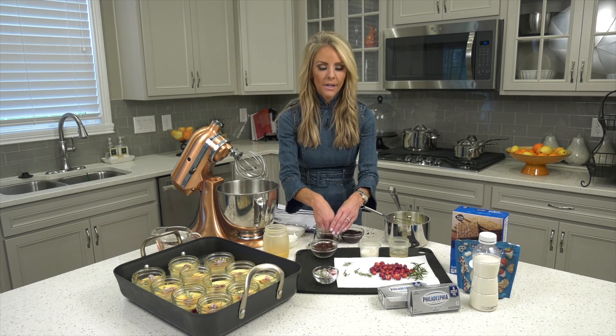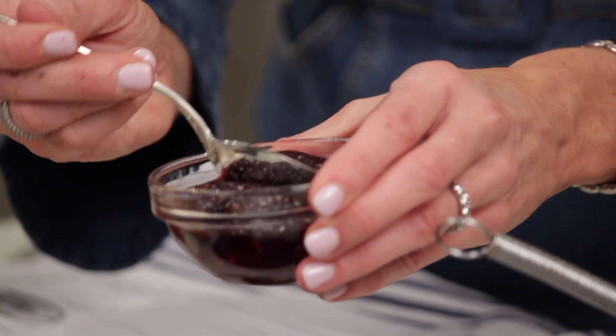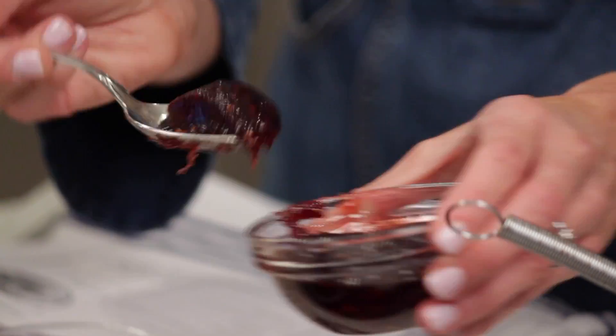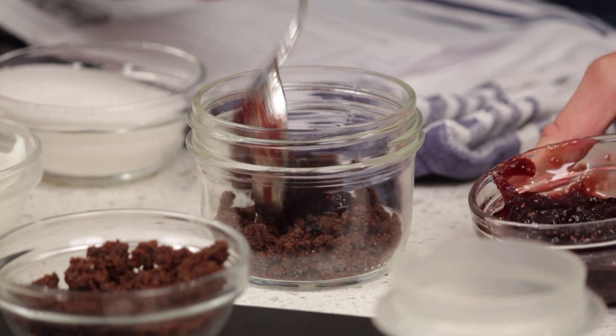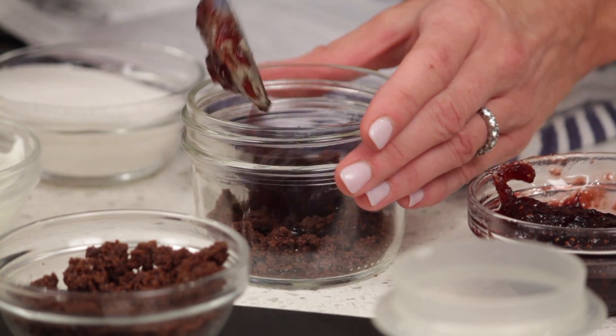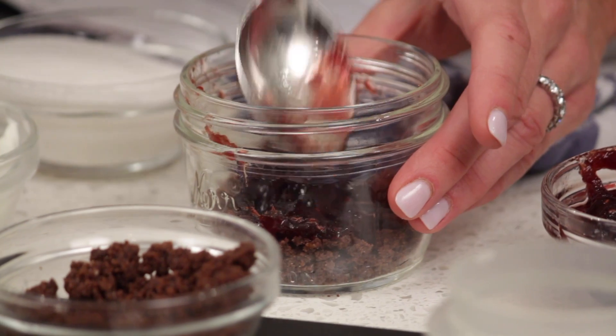Your second layer is jam. I used raspberry jam, but you could use any kind of jam or jelly — strawberry, grape, apple. I just like raspberry and white chocolate together. So just about a tablespoon of your jam.